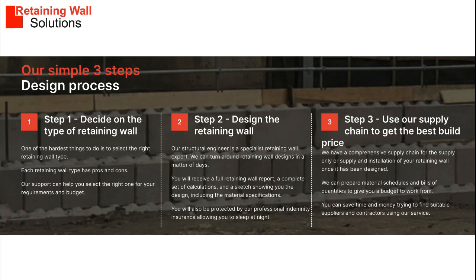We have a three-step process to support you with your retaining wall project. Step 1: help you select the right solution for your requirements and budget. Step 2: design a solution for your site and soil requirements. Step 3: prepare material schedules to obtain competitive prices using our supply chain.